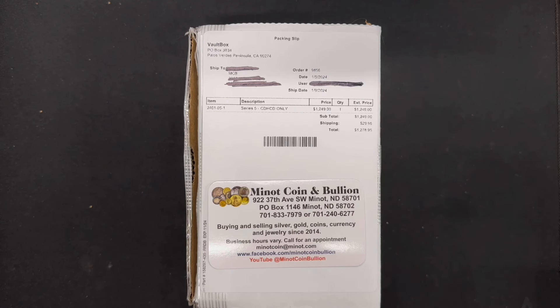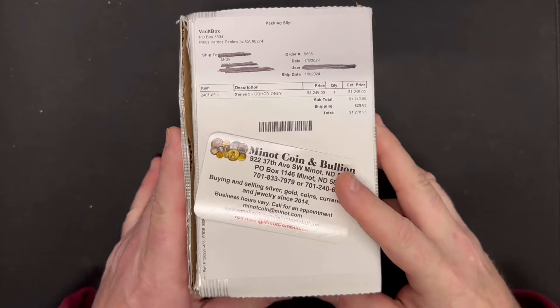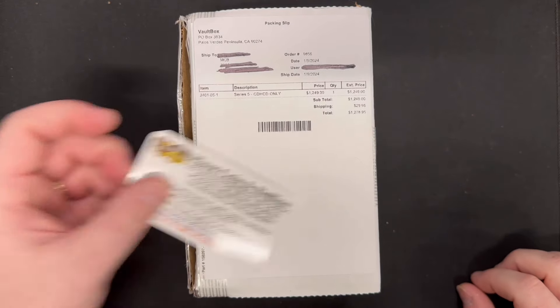What is a red core? Well, that's one of the valuable coins — it has a red background within the holder. For almost $1,300, I hope there's one inside this box today.